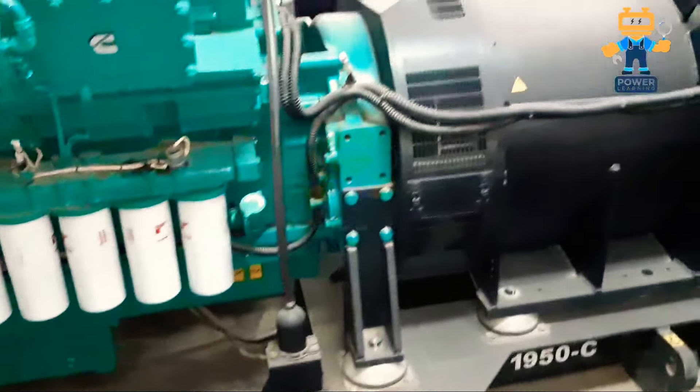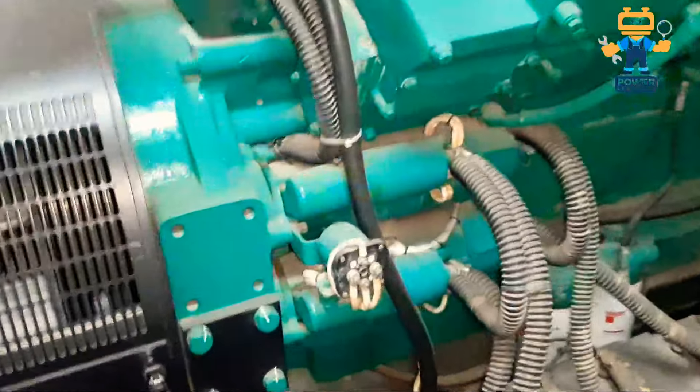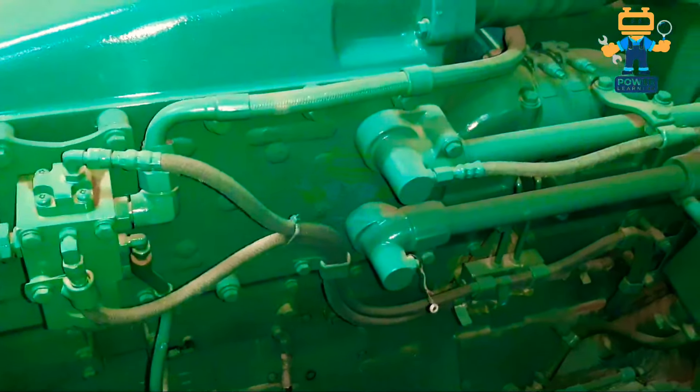If you see this black colored part, this is called the water jacket heater. Now we will go to the other side of the engine and see what parts are installed there. In this engine we have two starter motors, and this is the starter solenoid coil.